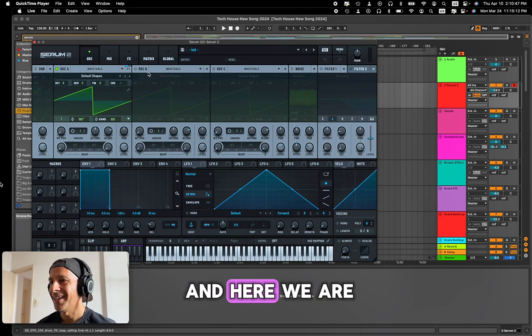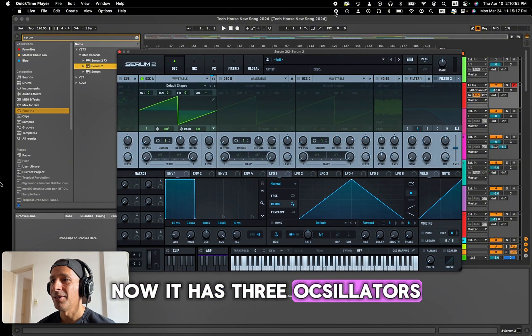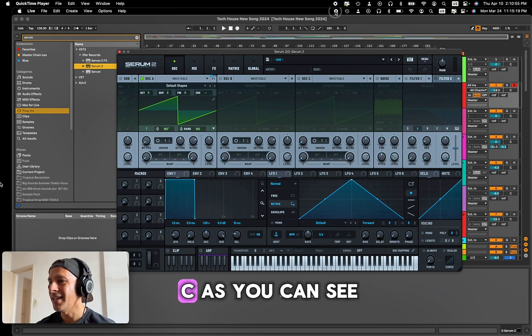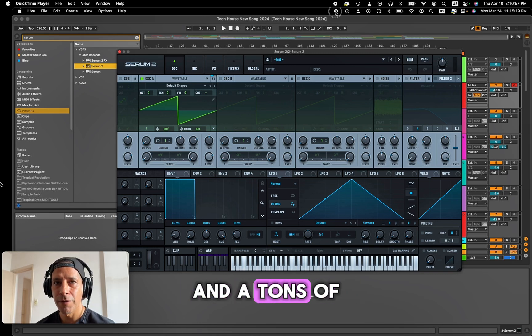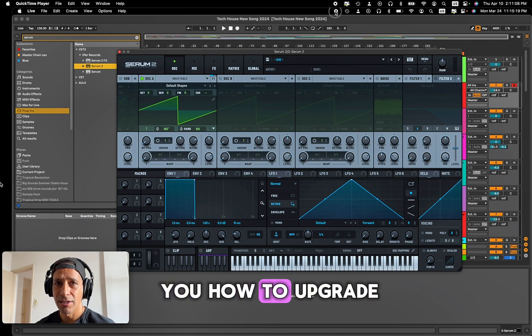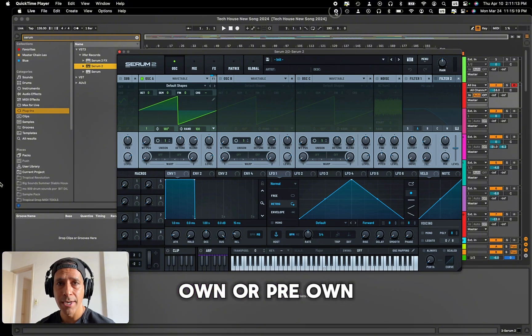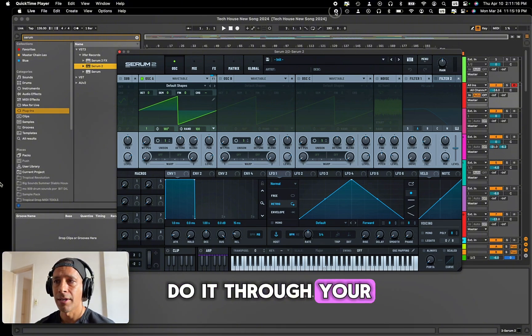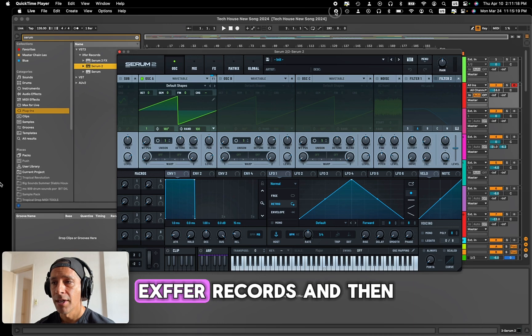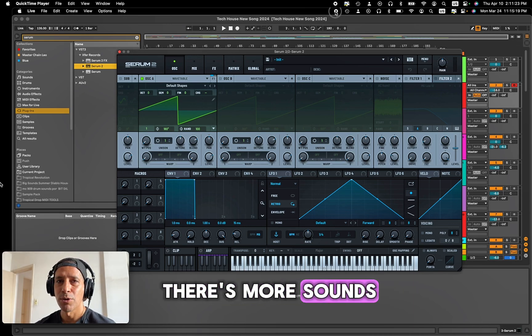Here we go — oh my god, this beauty: Serum 2! It now has three oscillators — A, B, and C — as you can see, plus tons of new features that we'll be using while I work on music. Today the purpose was just to show you how to upgrade, and it's super easy. You only need to own or pre-own Serum 1, do it through your account on Xfer Records, install it, and you're good to go.